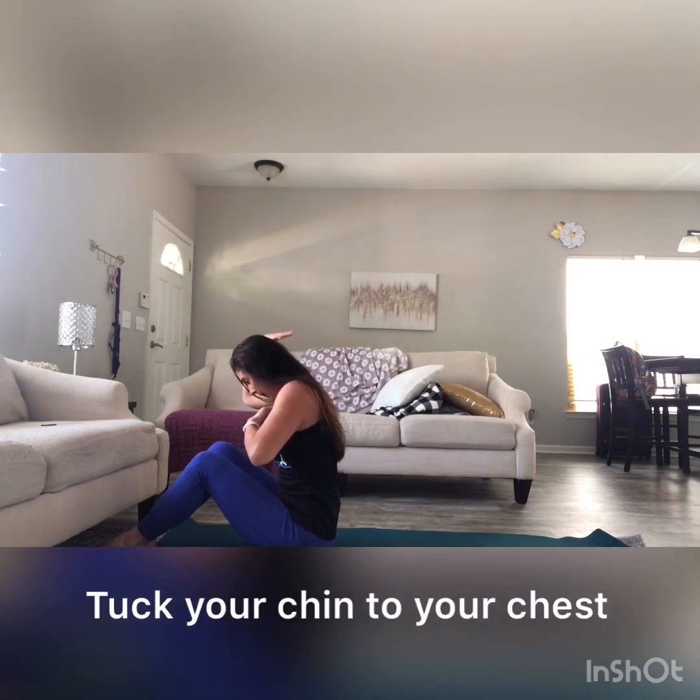While I do that I'm just gonna bring my legs up. So let's try that again. I'm sitting up holding a tray up above my head. I'm slowly gonna roll back. As I do this I'm gonna tuck my chin into my chest — so my chin is into my chest.